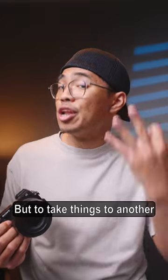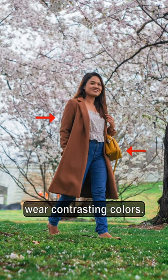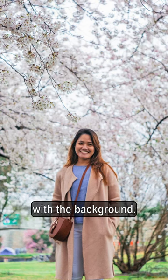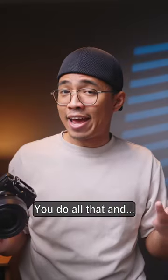But to take things to another level for number three, wear contrasting colors. This way your subject stands out and blends in less with the background. You do all that and...